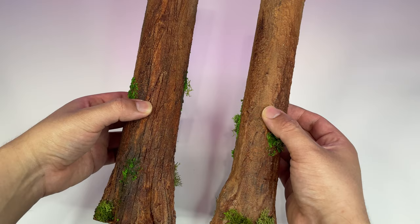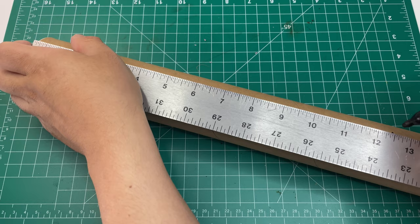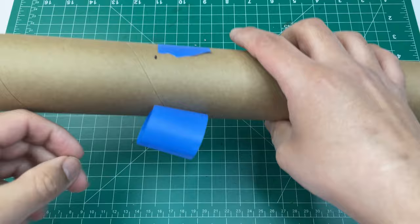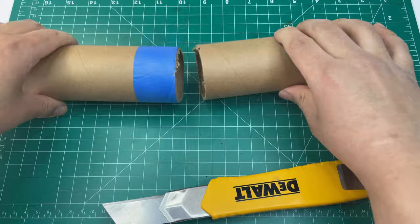I recommend using shipping tubes instead of paper towel rolls — they are much more durable, though both will work. Since I need these tubes to fit in my Kallax displays, I will be cutting them down to a 12-inch height. You may leave them at their current height if you need taller redwoods for your own displays or photography. Remember that redwoods are typically very tall. After marking the tubes, I use a piece of blue tape to guide my cut and ensure it is clean and even. Using a sharp blade, carefully cut the excess from the mailing tube.